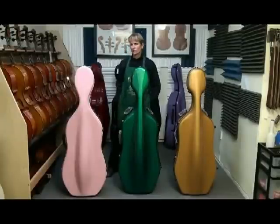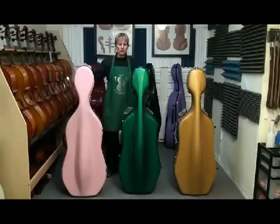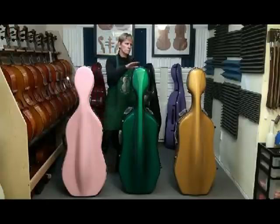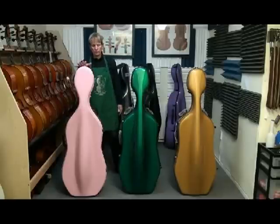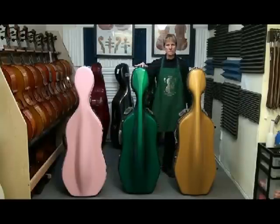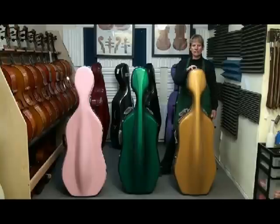Hi, this is Lynda West from LyndaWest.com and I'm going to review the lower end cello cases that cost quite as much. We have three models here — two are by Eastman but different models, and one is by Boblock. This is the popular fiberglass model by Boblock for $2000. This is the Eastman Z-Tac also known as the CACL-28. And this is the Eastman CACL-18, also referred to as the Classic.